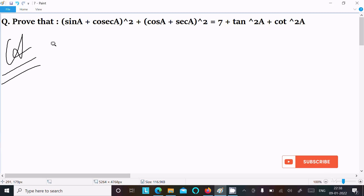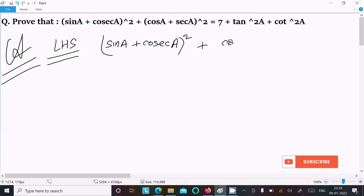First we are going to take the LHS, the left hand side. On the left hand side we have (sin a + cosec a)² and thereafter (cos a + sec a)². Now first we need to break these in the form of (a + b)².